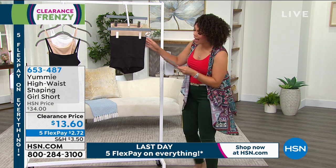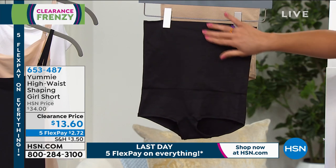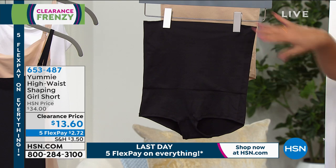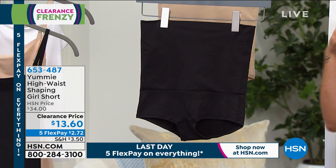Easily pair this. This is the high-waist shaping girl short. It goes all the way up past the belly button area to really just smooth out that tummy area, making it very flattering, whether it's a dress that you're wearing or maybe it's a jumpsuit. Let me show you with or without.